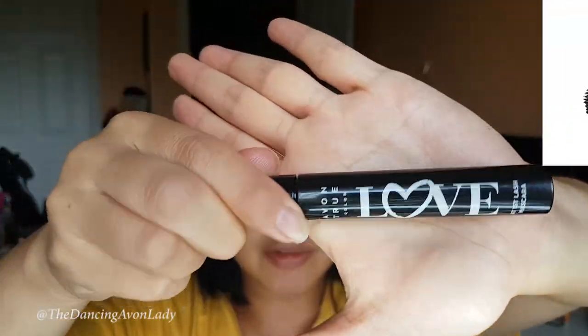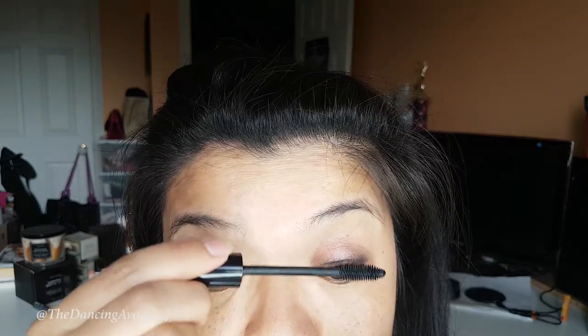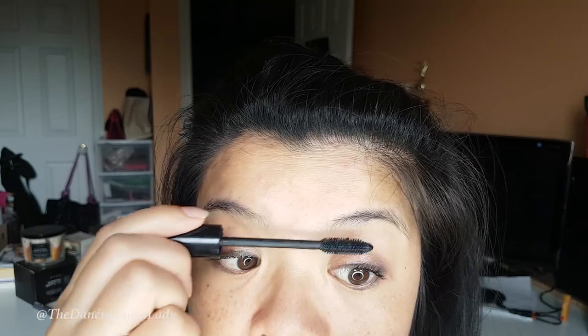My favorite mascara is next. They told me to roll it like this — the best way to get it mixed and ready. One coat on the upper lashes, because this is just a quick daytime look. I don't tend to do my lower lashes too often because I have very few lower lashes and it just looks a bit scraggly, so I usually focus more on my upper lashes.